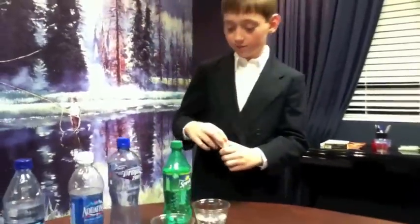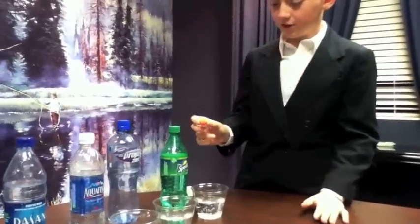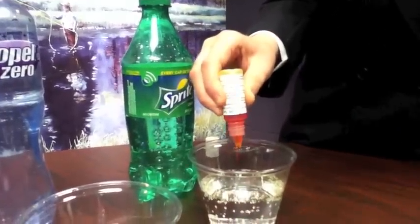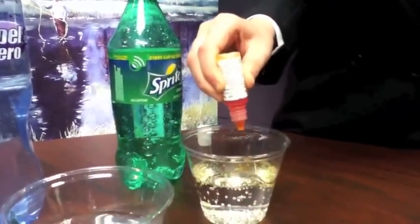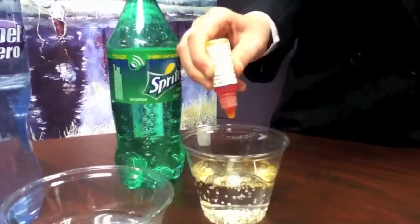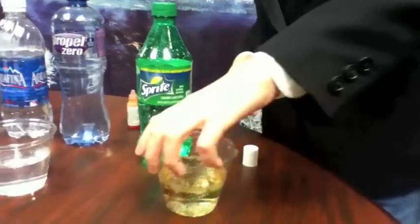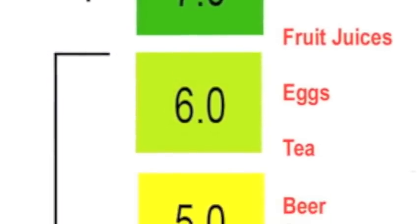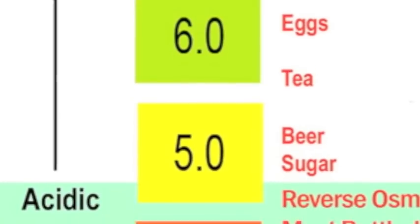The first we are going to do is Sprite. A lot of people think this is healthy, so we are going to see if it actually is. We are going to add four drops: one, two, three, four. We know that healthy is 7.0 and up, but this looks like 5.0, so this is bad for you.